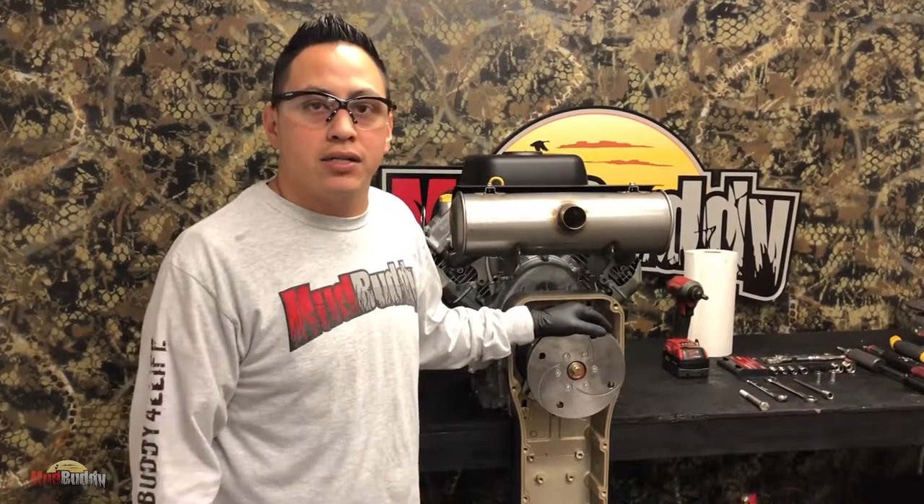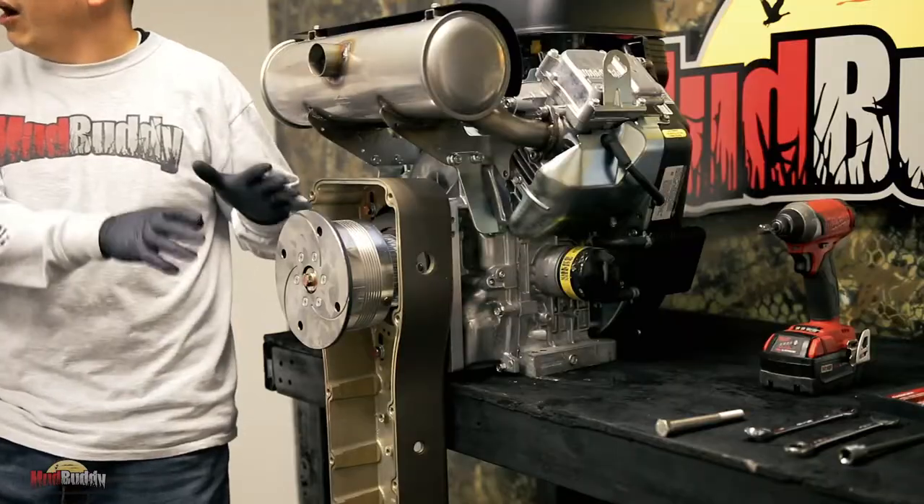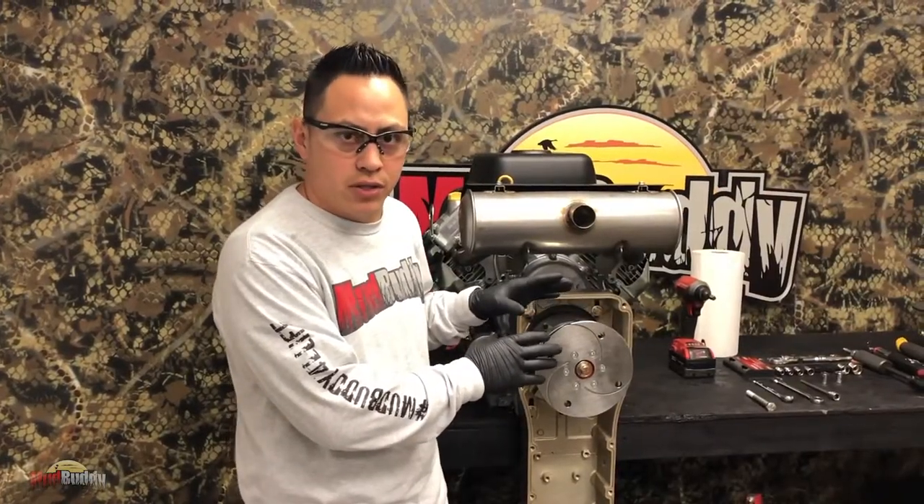Me, Keith, or Micah can tell you when it was manufactured and which transmission you have. Right now I'm just going to explain to you how to remove the second generation transmission.